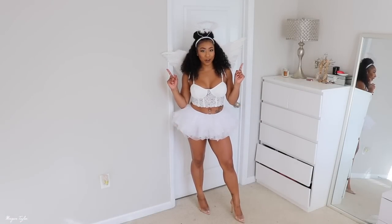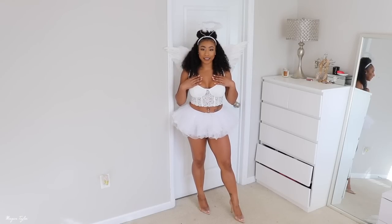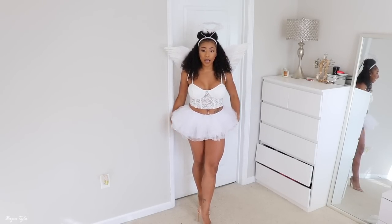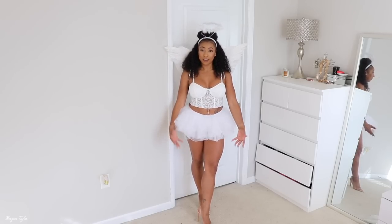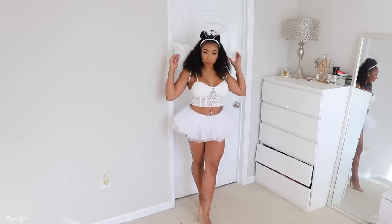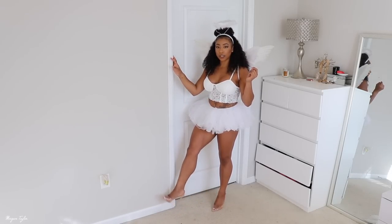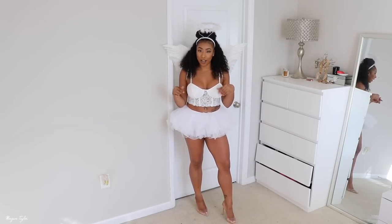This costume is definitely more on the sexy side — you can be a sexy angel. I already had this lace crop top from Fashion Nova and I got this tutu from Party City. Fair warning: adult tutus from Party City are very short, so I have white Spanx underneath. If I wear this for Halloween I'm definitely wearing sheer white tights with it. I got the wings and halo from Fashion Nova and paired it with my clear stiletto pumps. I love this costume — I think I'm actually going to do this one for my Halloween party.